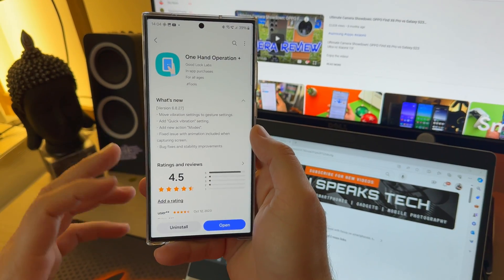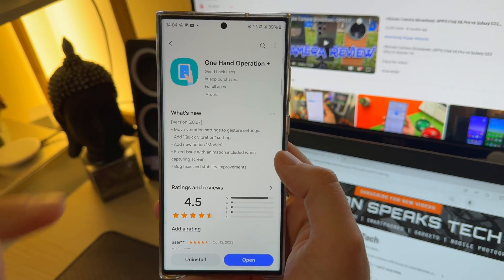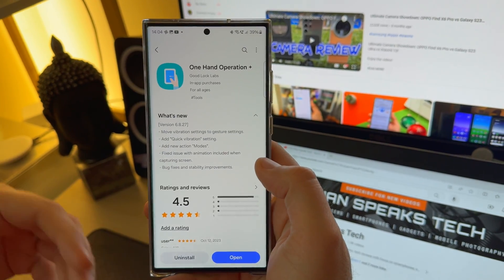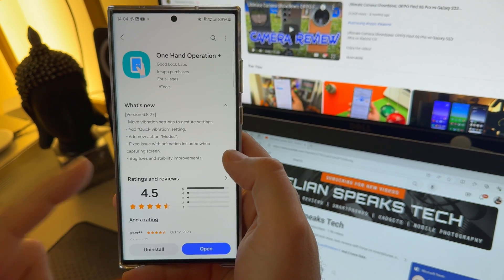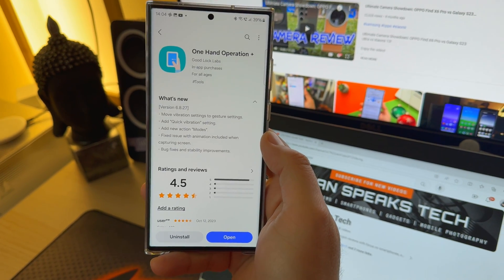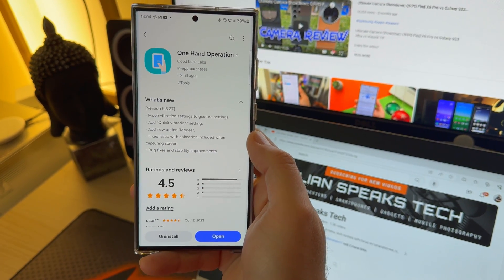Luckily, this time there is a changelog. They added some new things, which I'm going to show you. They also moved the vibration settings to the gesture settings, so this is kind of a reorganization. The new things are a quick vibration setting and also new action modes. They also fixed an issue with animation included when capturing a screen.